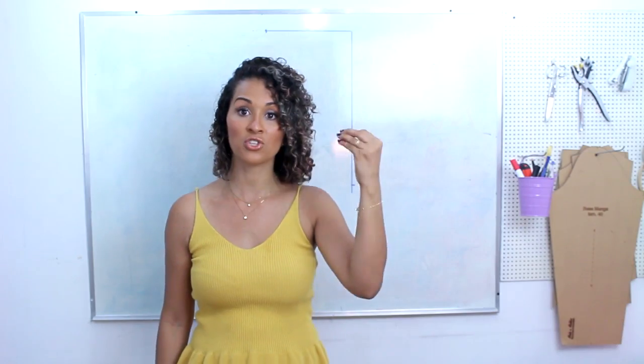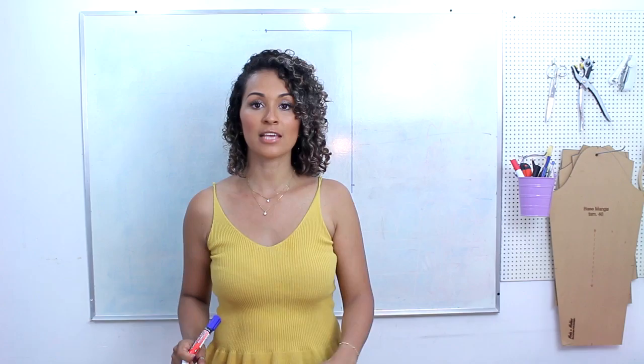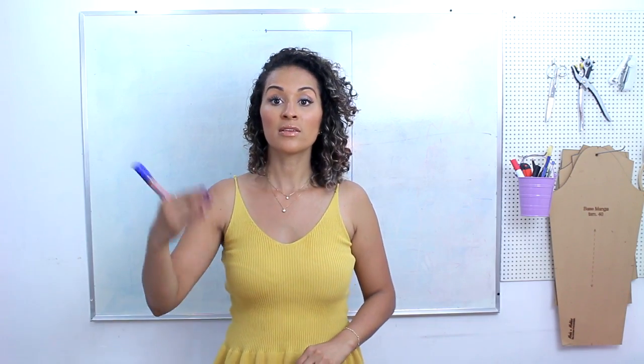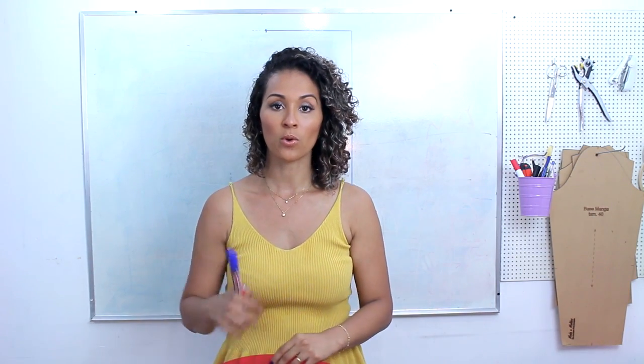Vou colocar aqui a altura e a largura. A folga de vestibilidade se trata do caimento da sua peça. A folga de costura a gente sempre vai ter, independente do modelo — a não ser malha. Falando de tecido plano, a folga de costura sempre vai existir: é aquela margenzinha que você vai deixar no contorno do molde, onde vai entrar a costura, para sua peça não reduzir de tamanho. Se você quiser uma peça que contorne o desenho do corpo, não vai deixar folga de vestibilidade. Mas se tratando de um blazer ou peça de inverno, se você quiser um caimento mais larguinho, aí você tem que deixar uma folga de vestibilidade.